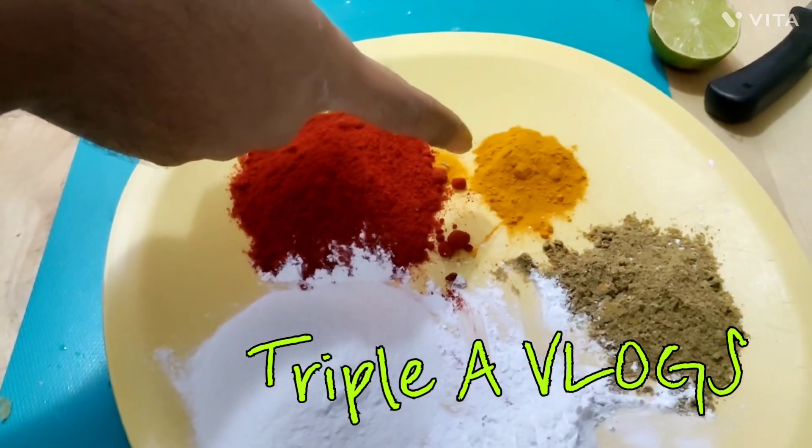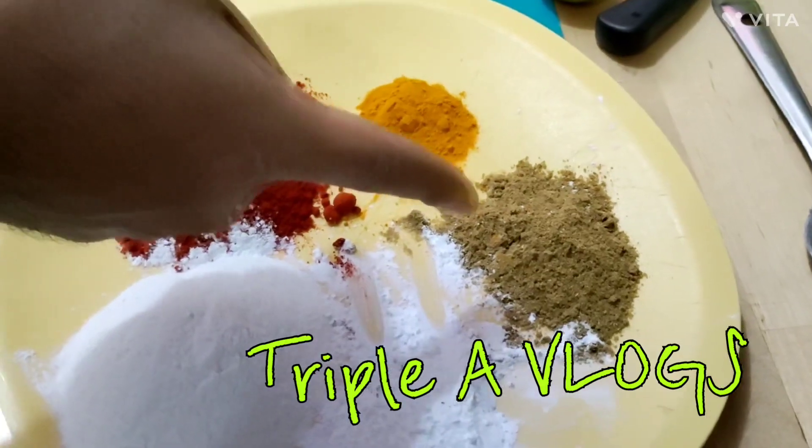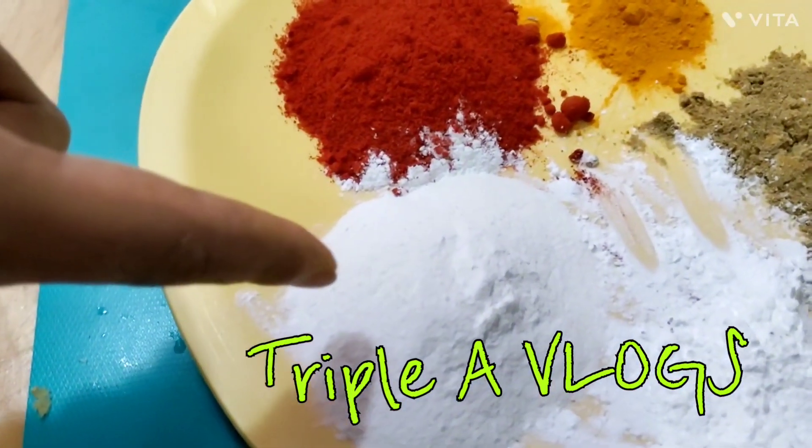This is manja thule — that's turmeric. This is coriander. This is corn flour, 2 spoons. And 1 spoon of another ingredient.